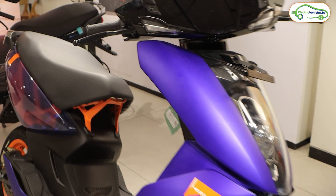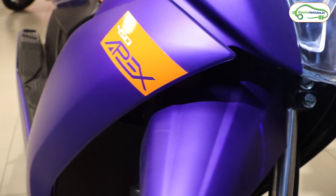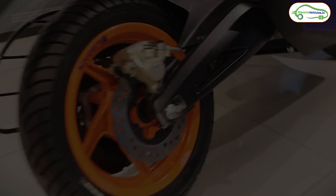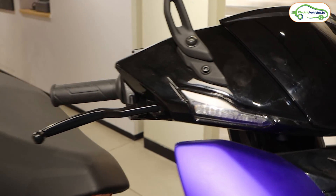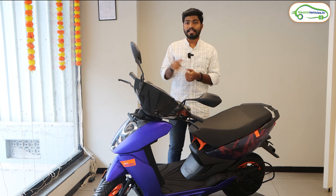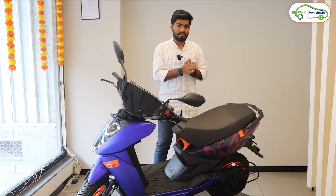Before diving into the video, this is Aditya and you are watching Electric Vehicles India. Compared to the currently available Ather 450S electric scooter, this Ather 450 Apex is a bit more expensive — I'll let you know how much by the end of this video. Let's explore the reasons why it's expensive compared to the Ather 450X.